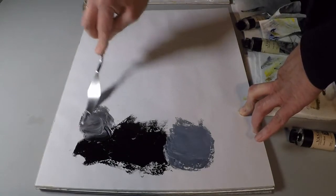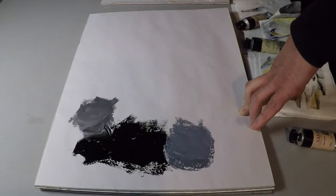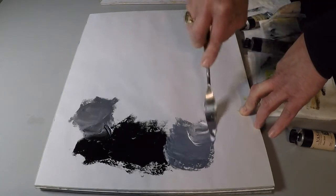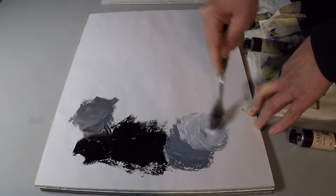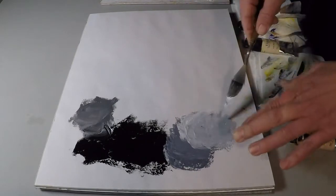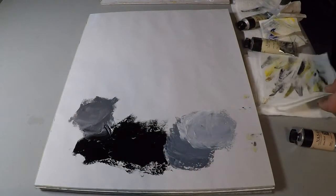I'm even putting the flake white in there — see, I get a nice gray. And you can put even more white in there. Do your value scale with titanium white, a neutral white, and your Mars black.